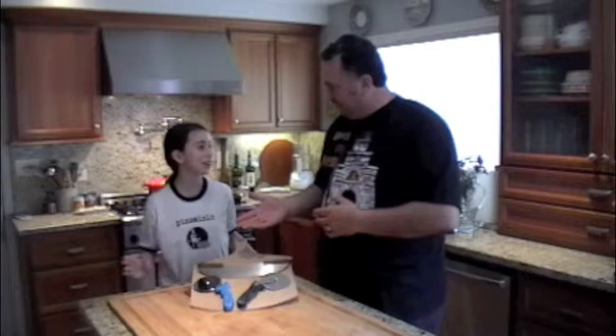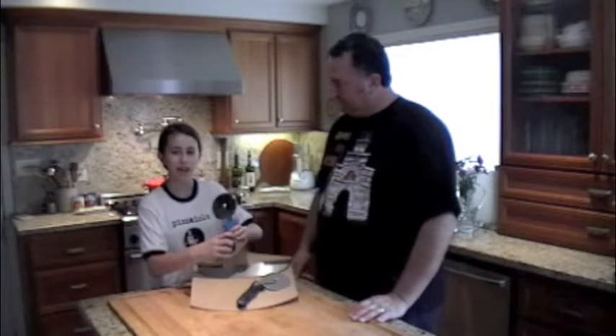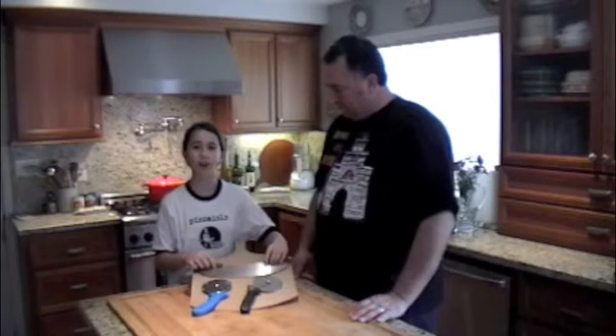Would you like to introduce them, Natalia? Natalia wants to do this video, so I'm going to be quiet. This is our economical pizza cutter. This is our professional pizza cutter. And this is our rocker pizza knife.